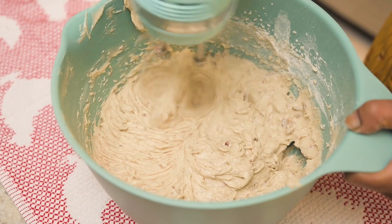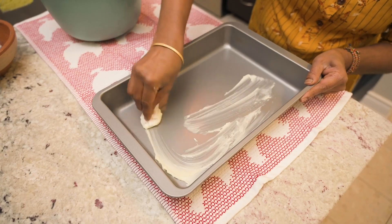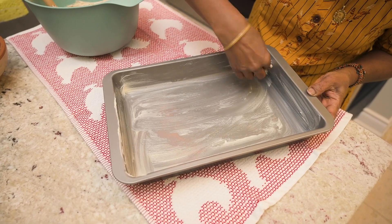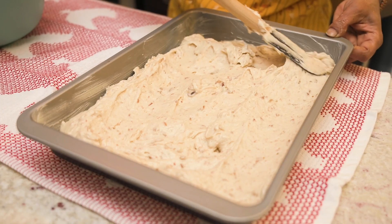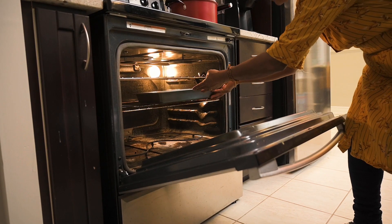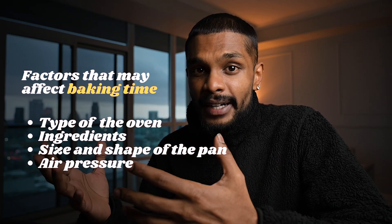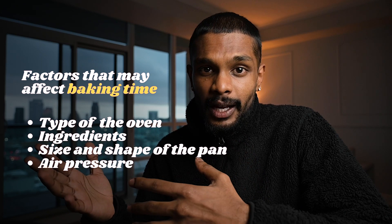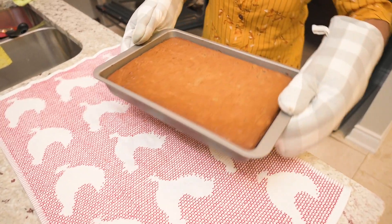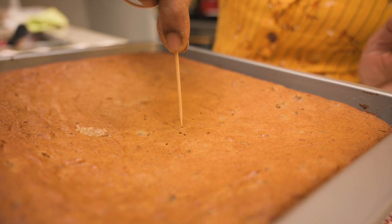For the final touch, beat the batter for a quick 2 minutes and get ready to bake. Butter up your baking tray including the sides, spread the mixture evenly, and tap the tray gently on the counter to release any air bubbles, then bake for 40 minutes. Depending on your oven and how well you mixed the ingredients, baking time may vary. If it's your first time baking this, keep an eye on the cake. Insert a toothpick into the center — make sure it comes out clean.